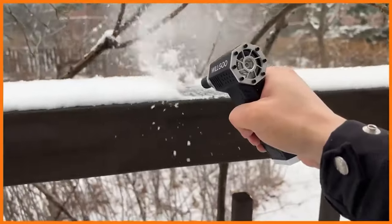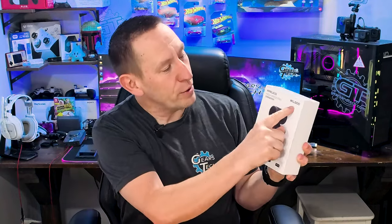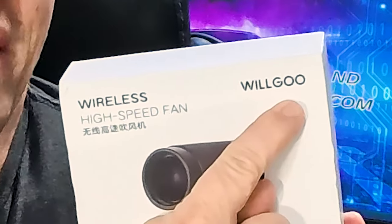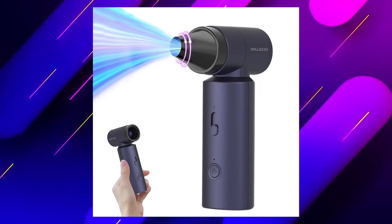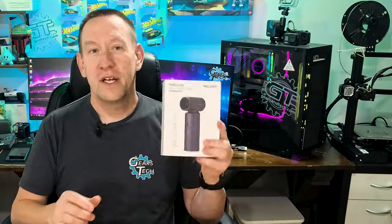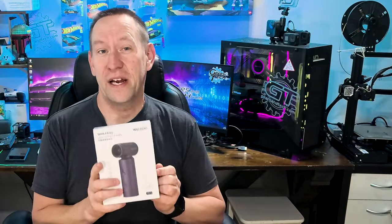Now this particular one is from a company called Wilgo, or Wilgoo, depending on how you want to say it. Wilgo is probably the name they're going for, but there's clearly two O's at the end, which would make me read it as Wilgoo. But we'll go with Wilgo for this video, because I'm not really sure what's right, and Wilgo sounds a lot cooler.